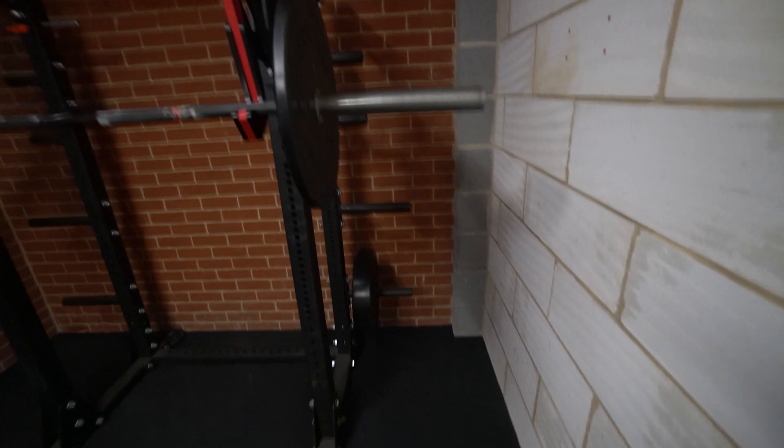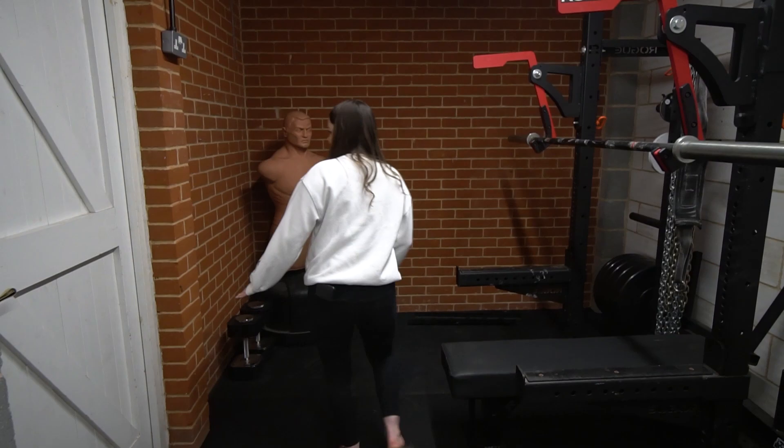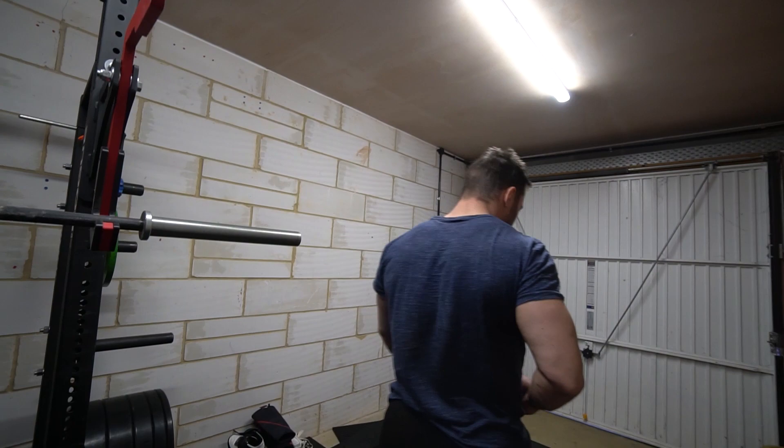I've had a break for dinner and decided the rack is too close to the wall — I don't want to have to move behind it and try to get the weights on. So I'm going to move it to this wall. And just like that, it's moved. You can feel how much space I've got now — way more space.